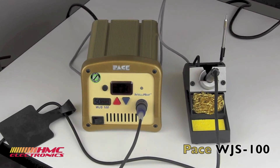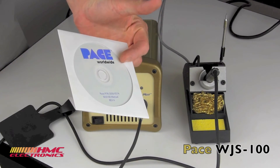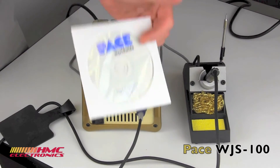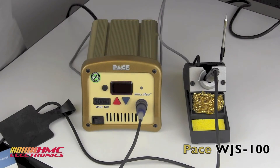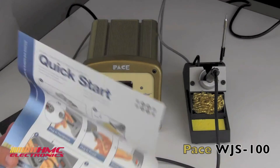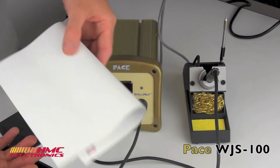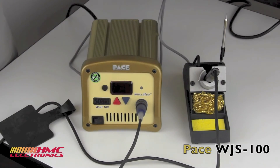The station ships with a user's manual on a CD — a PDF about 11 pages that covers everything very simply. There's also a really simple quick-start guide. If you're like me and just don't want to read the manual and want to get to work, it's six steps and you're done.